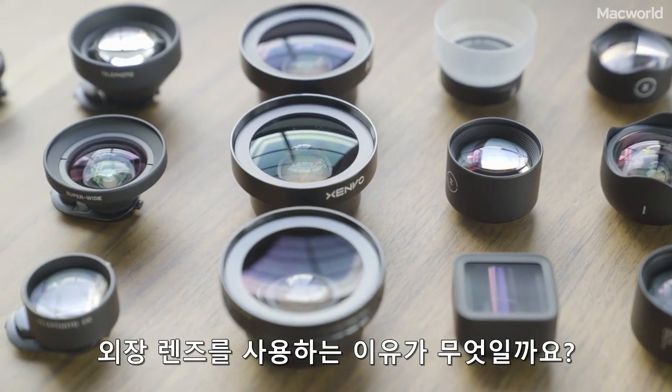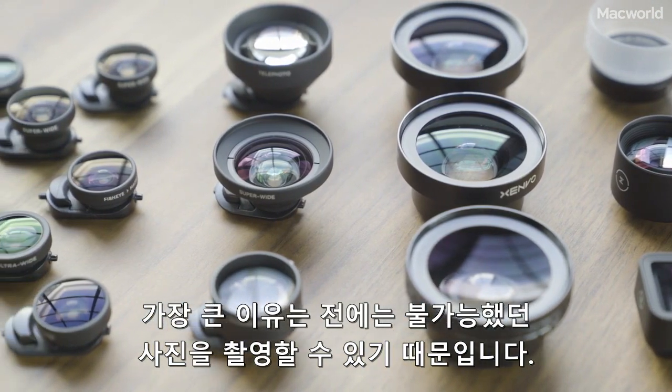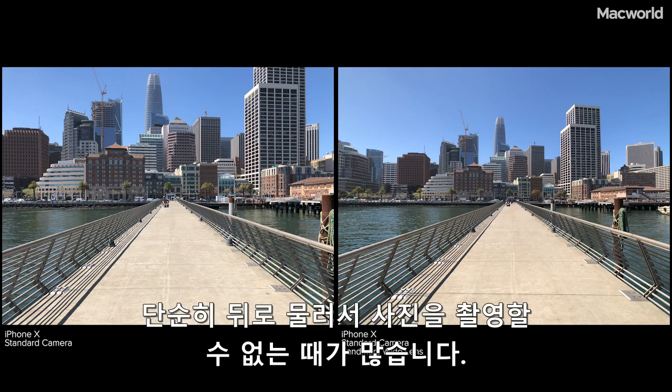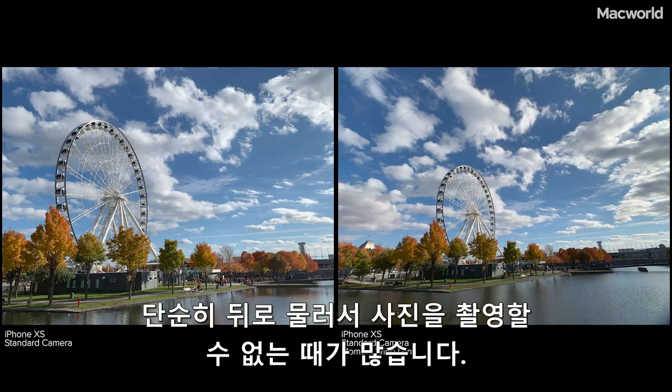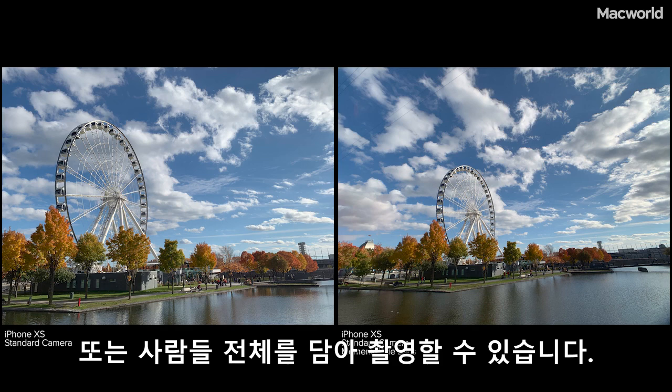So why use external lenses? First and foremost, they let you take photos that weren't possible before. For example, a wide-angle lens allows you to get a wider shot or a larger field of view. A lot of times, stepping backwards isn't an option, so the wide-angle lens allows you to capture more of a landscape or get an entire group of people into the frame that you couldn't before.